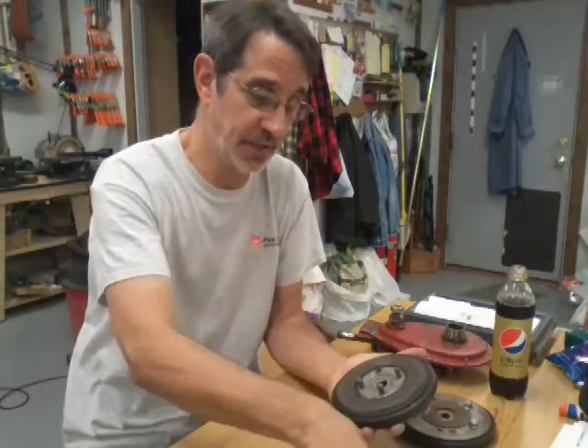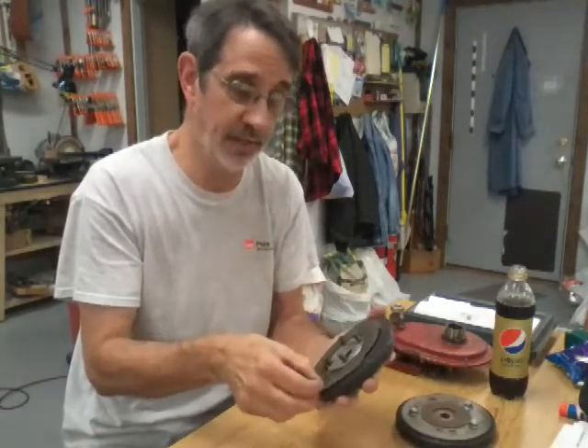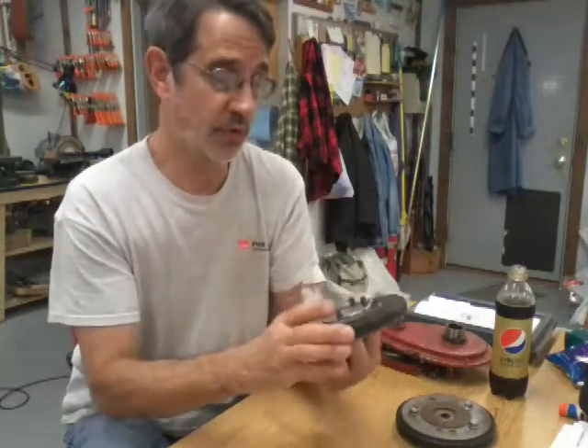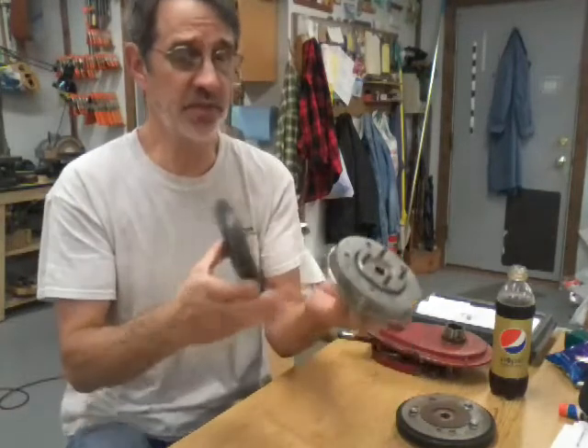You take off your thrust washer. This does absolutely nothing but dampen the noise of this thing rattling back and forth. Why they call it a thrust washer I don't know — it doesn't give you any thrust. And you can see how sloppy this is. Then your clutch disc comes off.